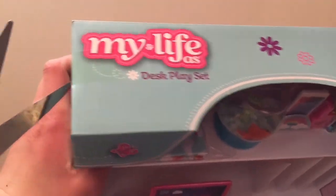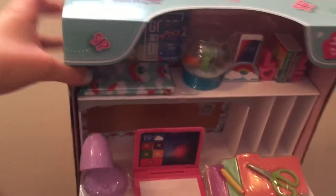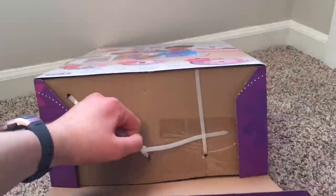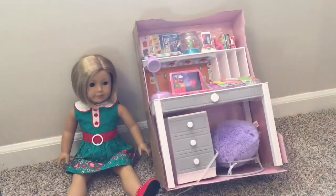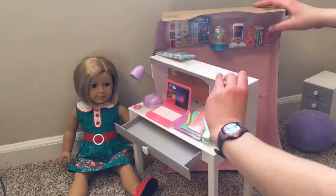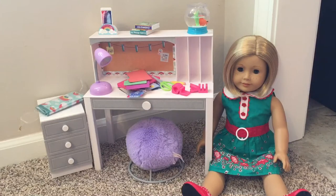I'm going to start by cutting the tape on the side — this can be kind of hard to open sometimes. I've taken everything completely out and I haven't even looked at most of it myself. I kind of just set a few pieces up and left the rest in a big pile, so I'm so excited to go through this and make discoveries of the new pieces with you guys.